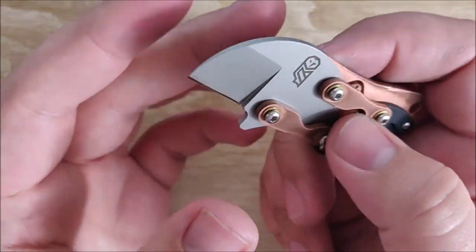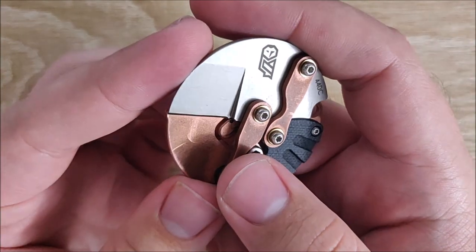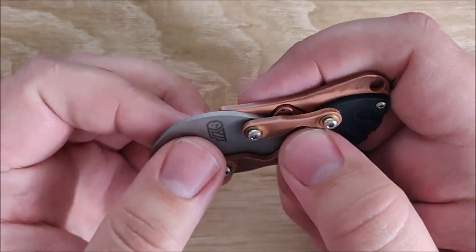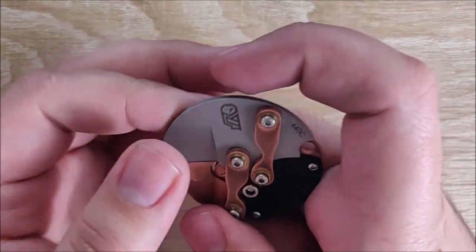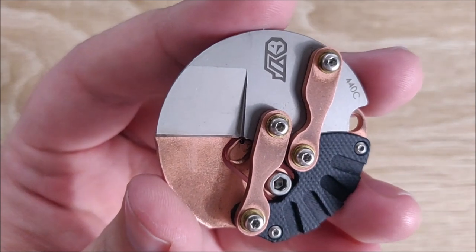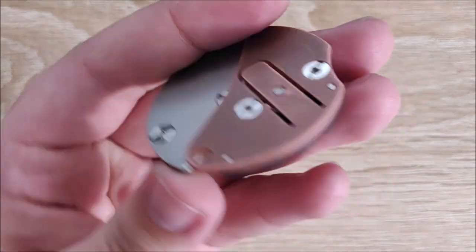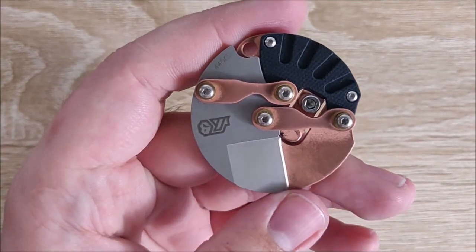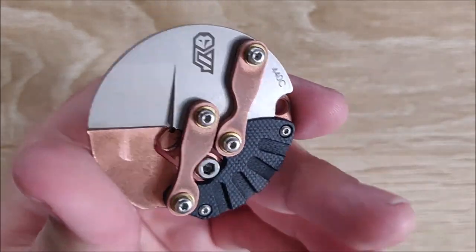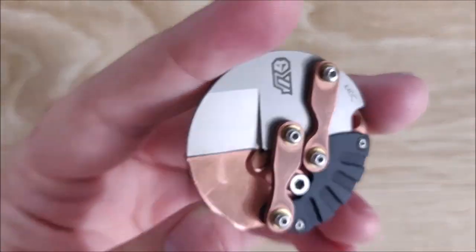They have other knives coming out, and to be honest, I'm not going to bother anymore with this company. As an EDC tool this thing's great — I'm going to continue carrying it. But as something that I was excited to receive and enjoy carrying, it's not there. The fit and finish are piss poor. The customer service is absolute garbage. They put out a product that I'm not happy with, and I'm sure a lot of these people aren't happy with their stuff either.